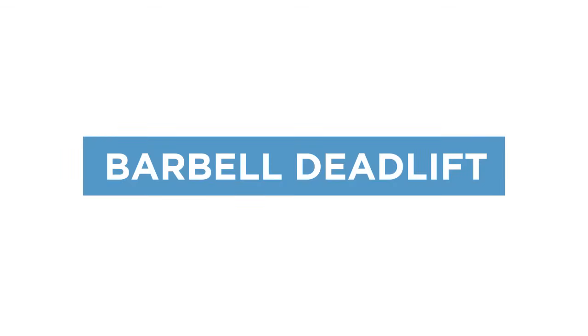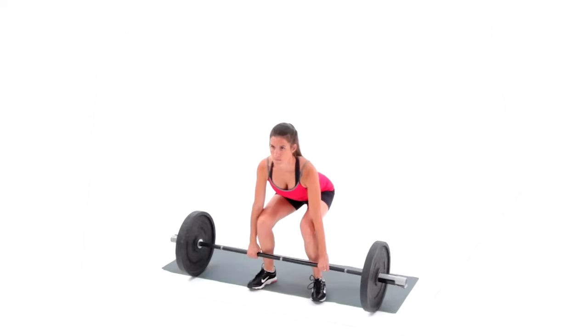The barbell deadlift is a lower body exercise which targets the posterior chain.